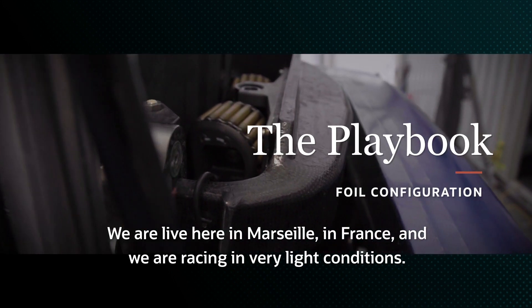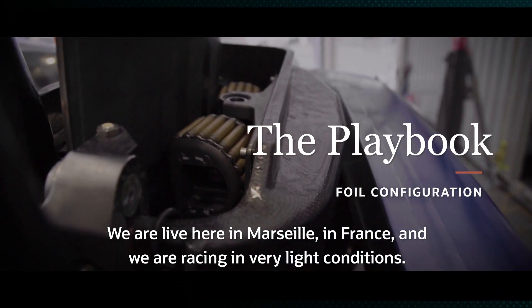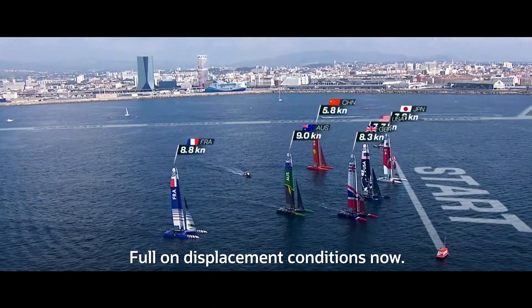We are live here in Marseille in France and we are racing in very light conditions. Full on displacement conditions now.